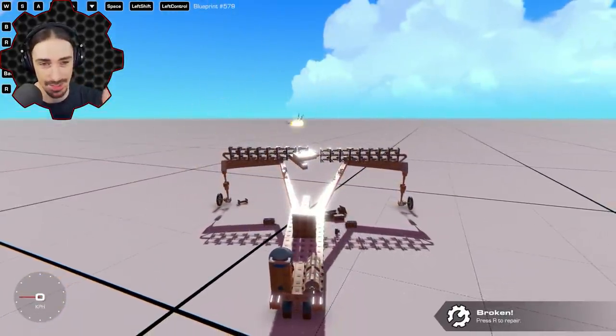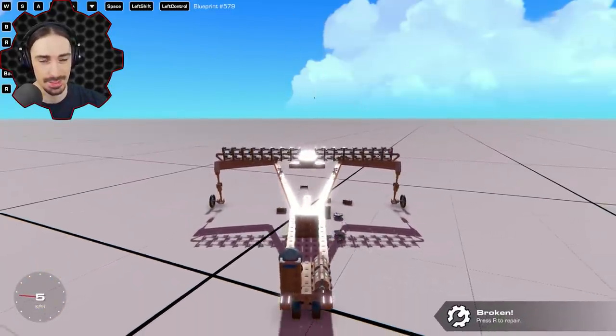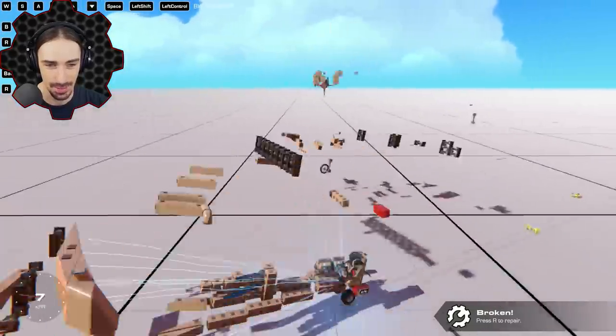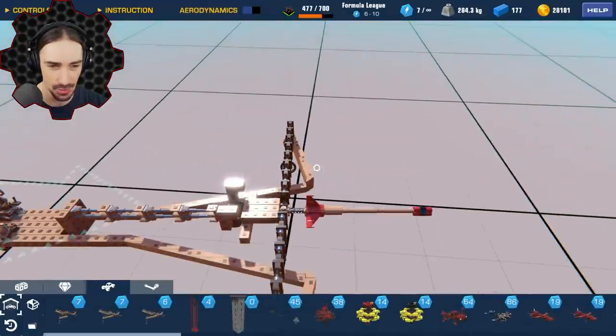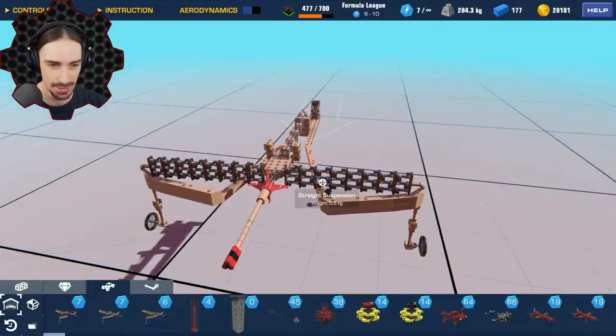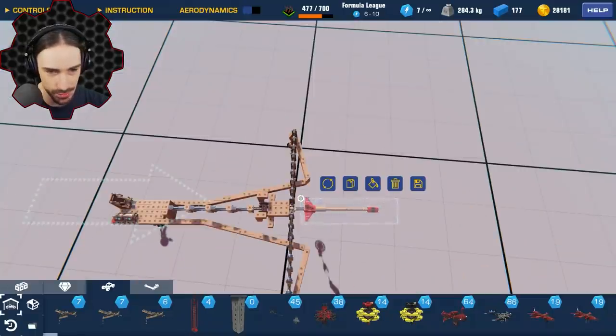It took me a while to get the old one dialed in to fire in a nice, relatively consistent and smooth way without destroying itself. Hopefully with the knowledge I've learned from that episode, building this next one will be a much smoother process. I'm going to build from scratch again, but I'll keep the arrow.